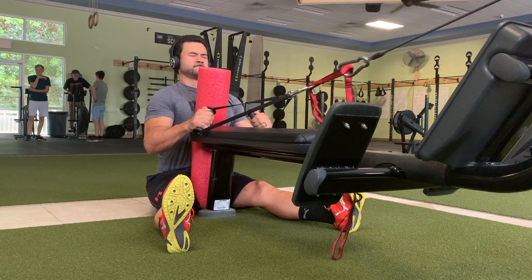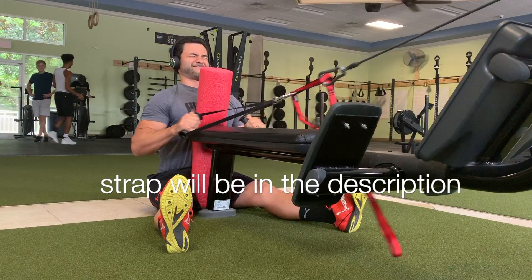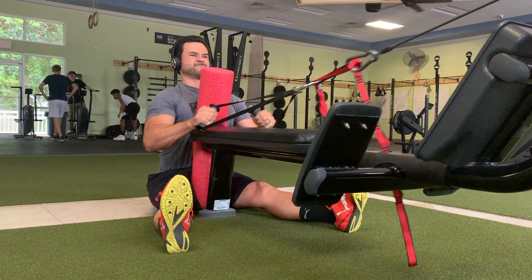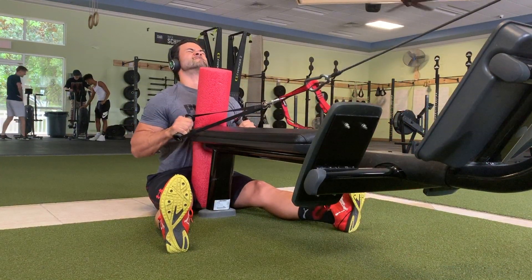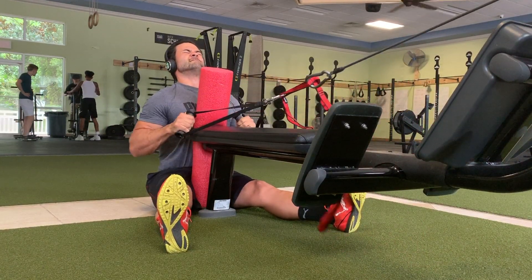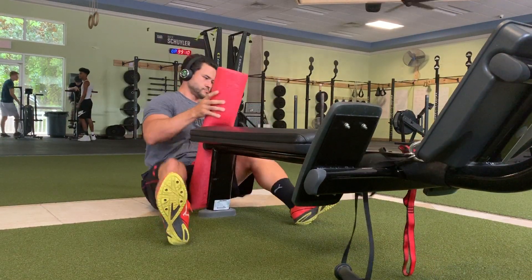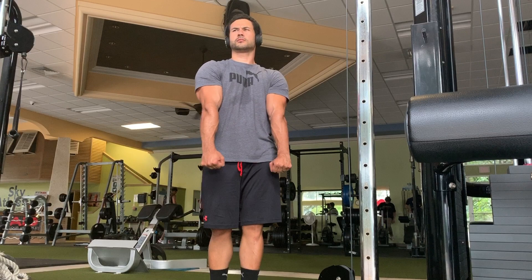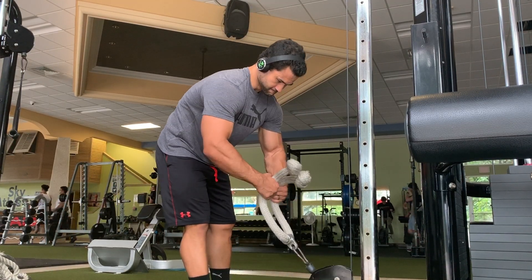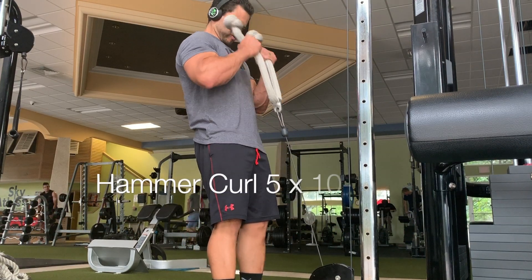Here's a gym hack for those who train at a smaller facility without a chest supported row machine: I connected a carabiner with my own strap and longer D-ring handles to essentially create a chest supported row. The roll against my sternum lets me rotate my scapula around the pad so I can open my scapula up more and get a really good stretch.